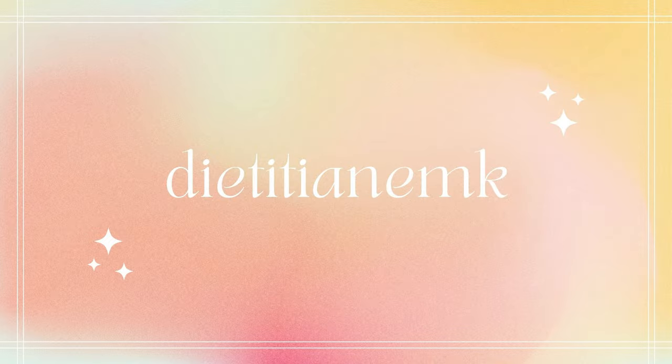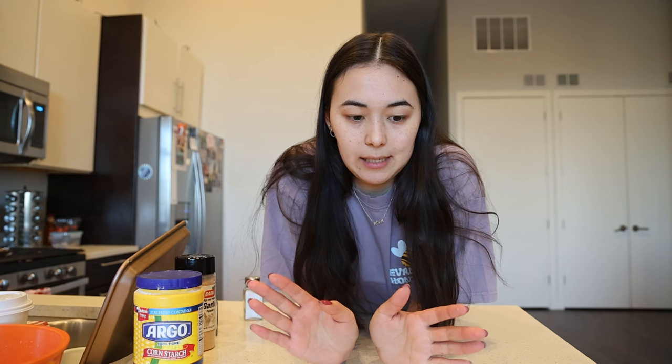Hello everyone. I'm going to teach you how to make the perfect stir fry. Literally all you need is this incredibly basic recipe. You will never be unhappy about a stir fry again after this. So let's get started.